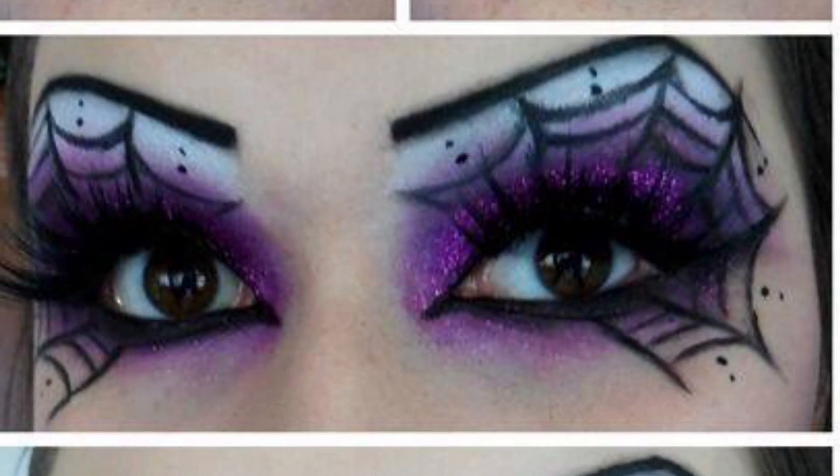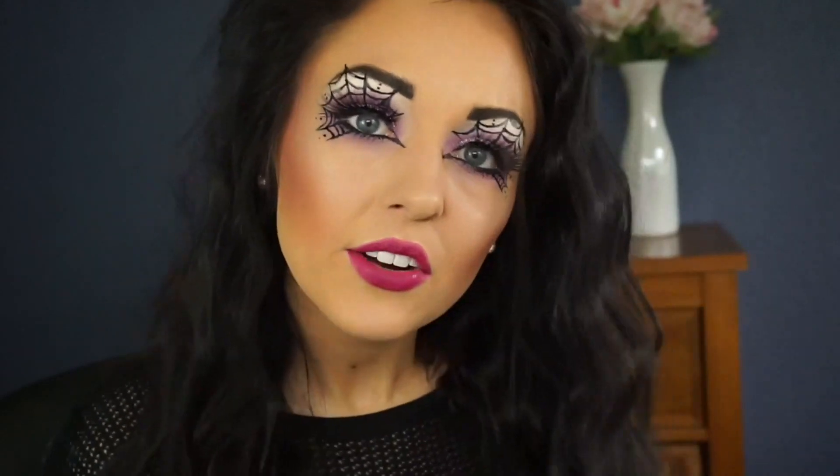Welcome back everybody! Today I'm going to be doing this makeup look that was requested by a good friend of mine. Thank you Michelle for the inspiration — she sent me this picture and I loved it. This is a very dramatic look that can easily be worn to a party or any Halloween gathering. If you don't have a costume in mind but want to be in that Halloween spirit, this is the look for you. You can easily pair it with cat ears or a witch hat. I absolutely love Halloween — it's one of my favorite holidays.